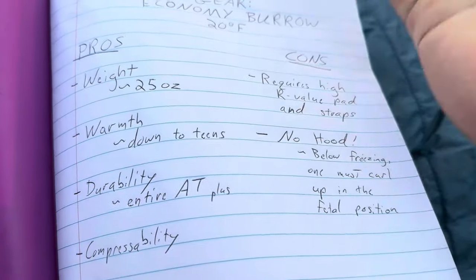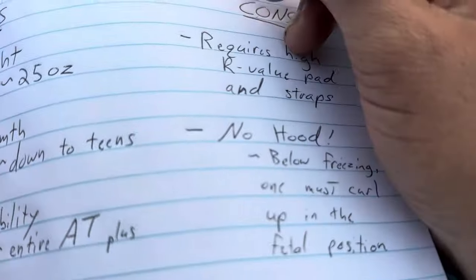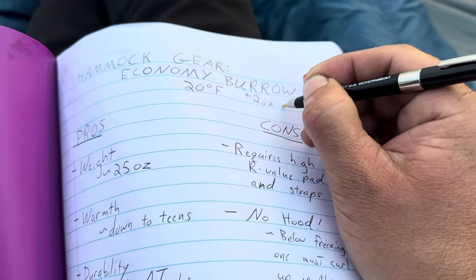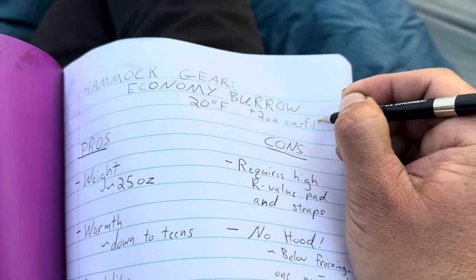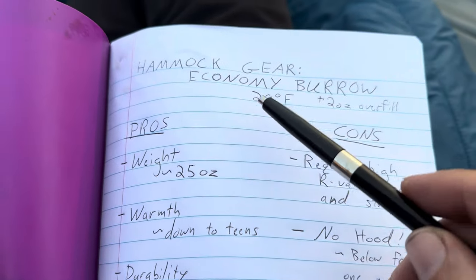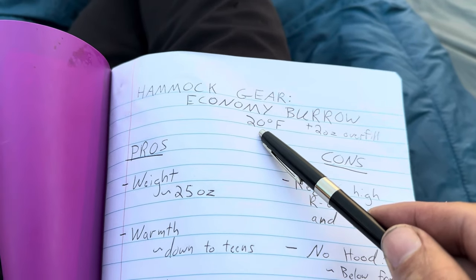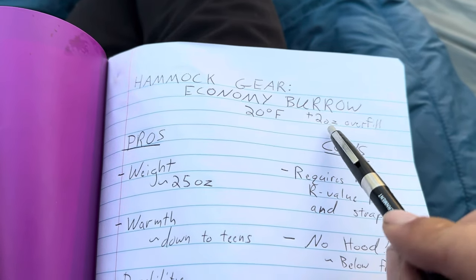I should mention that I have a 20 degree bag with two ounces of overfill, because you can customize it when you order. Even though it's only called the Economy Burrow and not the custom, you still get to customize it a little bit. At 20 degrees it comes with a certain amount of down — this is a down sleeping quilt rather than a synthetic — and I customized it and added two more ounces of down.